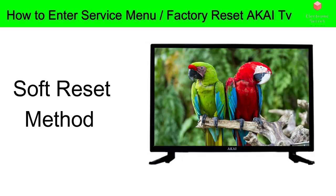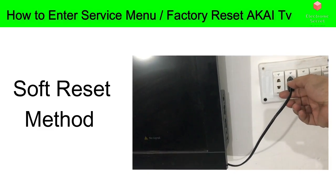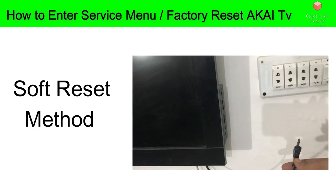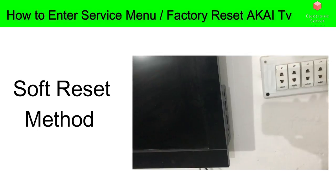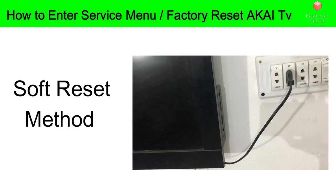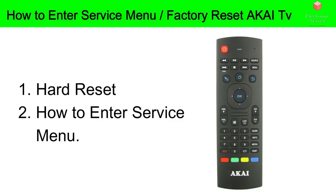I'm going to describe the soft reset first. If that doesn't work, I will go on with the hard reset. The soft reset is really easy — just unplug the TV from the wall, don't turn it off from the remote. Unplug it from the wall, wait about 60 seconds, and then plug it back in. In most cases this will solve the problem, believe it or not.